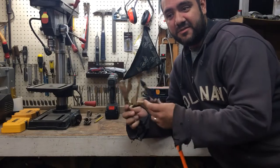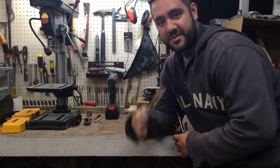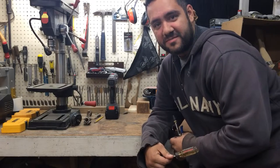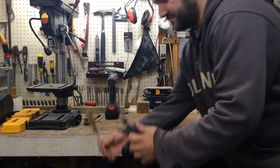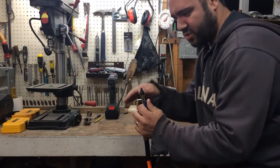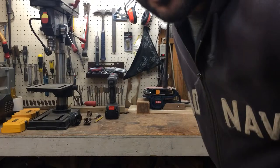Today, I'm going to do the floating screwdriver trick with the air compressor. I've seen Nighthawk in Light on his channel — he did this, plus a few other people on YouTube, and I'm going to join in. So, here we go. I have a small compressor.